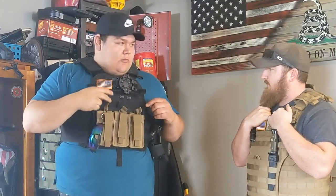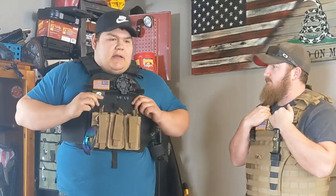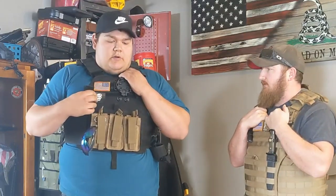In here we're running Level 3 blades — I believe it's 556 non-armor-piercing is what these plates are good for. They're Spartan plates, front and back. I don't run side plates right now — they're a little big for me.